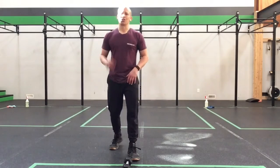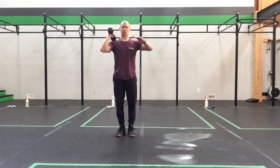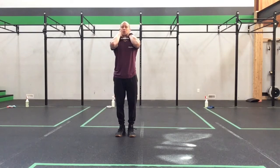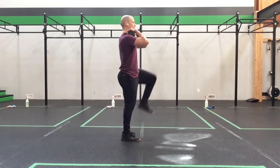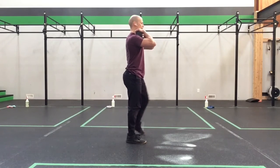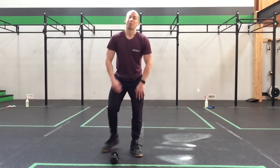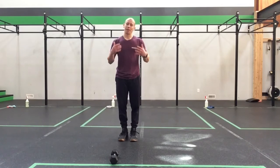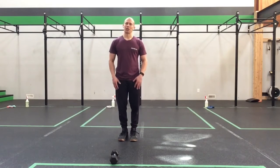Last but not least, we get to stand up for a dumbbell standing march for 30 seconds. You can hold two dumbbells or a single dumbbell — suitcase, front rack, overhead, goblet, or Zercher — whatever you'd like to explore. What we're looking at is that standing leg staying balanced and strong, not letting it cave as you lift the other knee up. Shift your weight, squeeze the glutes to stabilize the balancing knee, and work back and forth for 30 seconds. The speed is up to you, but keep moving constantly — just firing up those legs and hip flexors, getting things ready for what's to come.